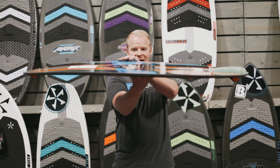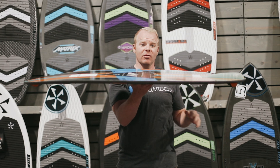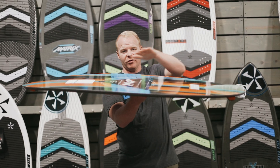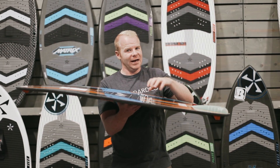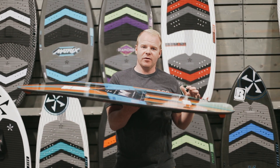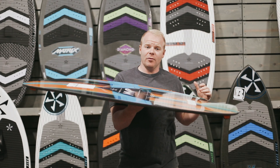It has a really flat rocker line which is going to give you a lot of speed. Rocker means the curvature of the board is really mellow and flat on this one, which means it's going to generate a lot of speed and stay with the surf wave even if you get further back on the board.